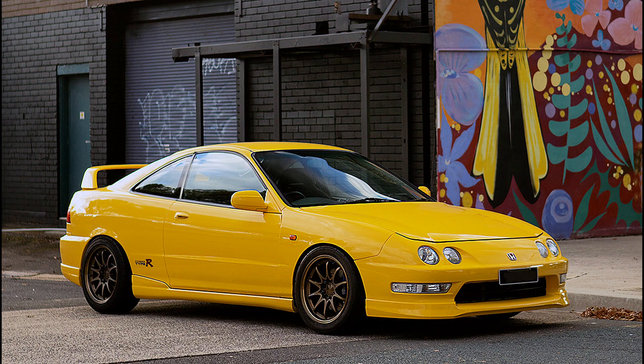I do love the look and stance of the car right now, but it's looked like this for years, so I want to freshen it up.